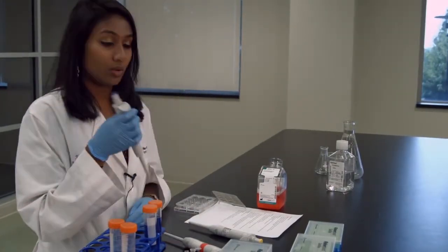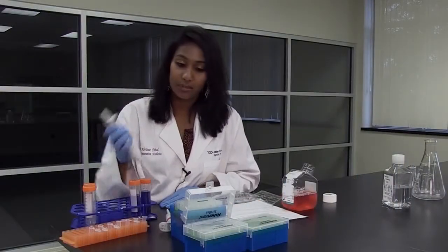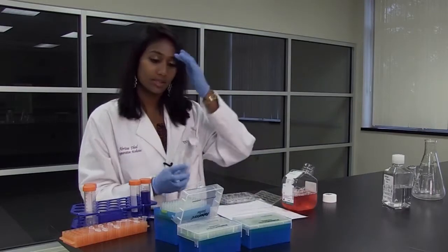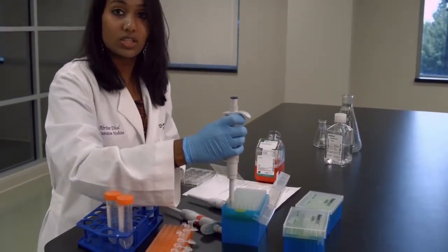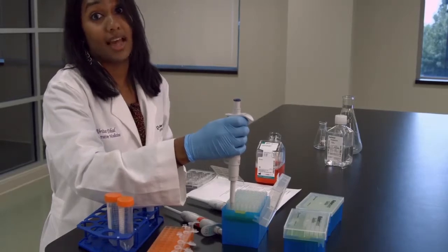When we want to take the liquid out, we put our tip on. Every micropipette has a different tip — the P1000 has the bigger ones, the P10 has the littlest ones, and the P200 has the middle-sized ones. To put the tip on, you go to the top of one of the pipette boxes, press it into the circle, and do it once more to make sure the tip is actually on.